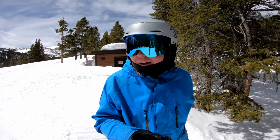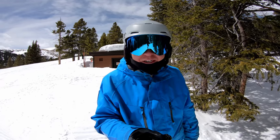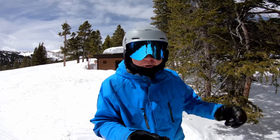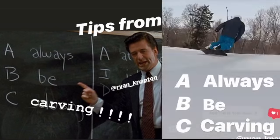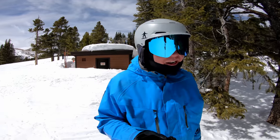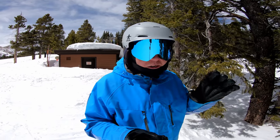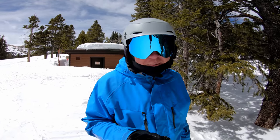This whole ABC's series actually came from an Instagram user. Last year I made a video and he posted on his stories 'what I learned from Ryan Napton: always ABC's, always be carving.' So yeah, it all stems from that — thanks for the idea. On steep terrain it can be very tough to keep your speed low enough to actually carve, so on steeper terrain here are a couple things that I do.